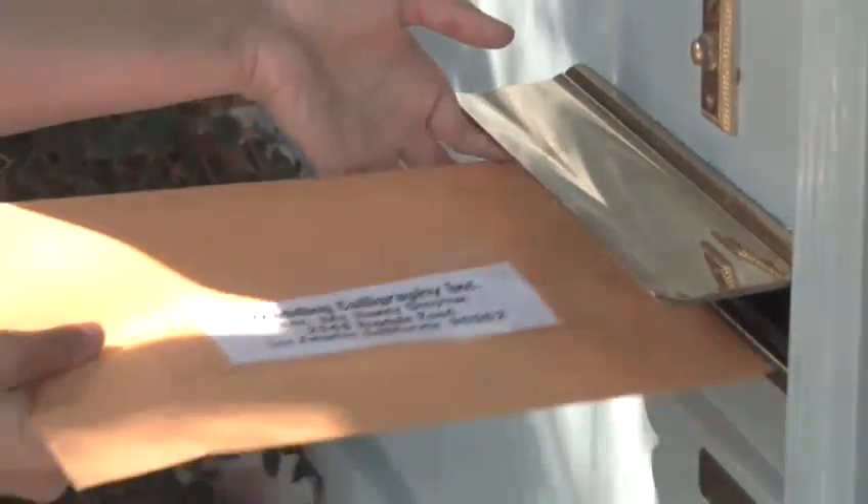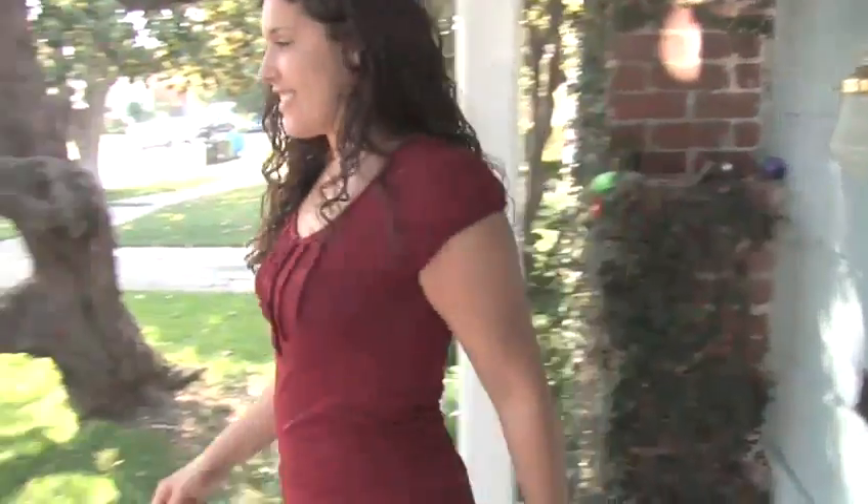Done. Congratulations! Your invitations will soon be in the mail, and all you have to do now is continue the real wedding planning.